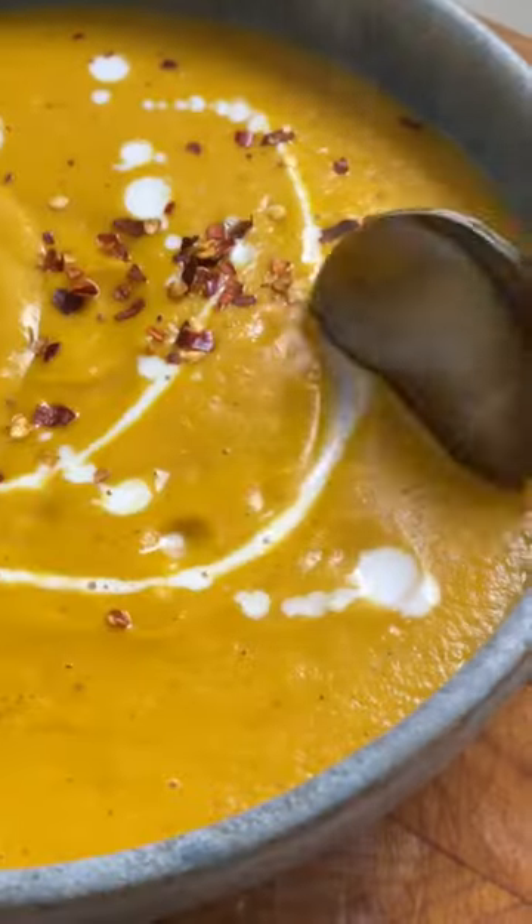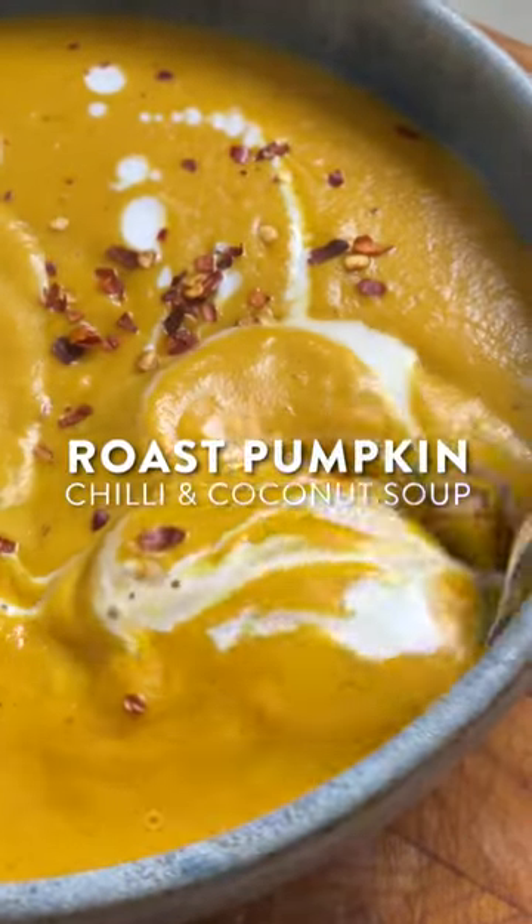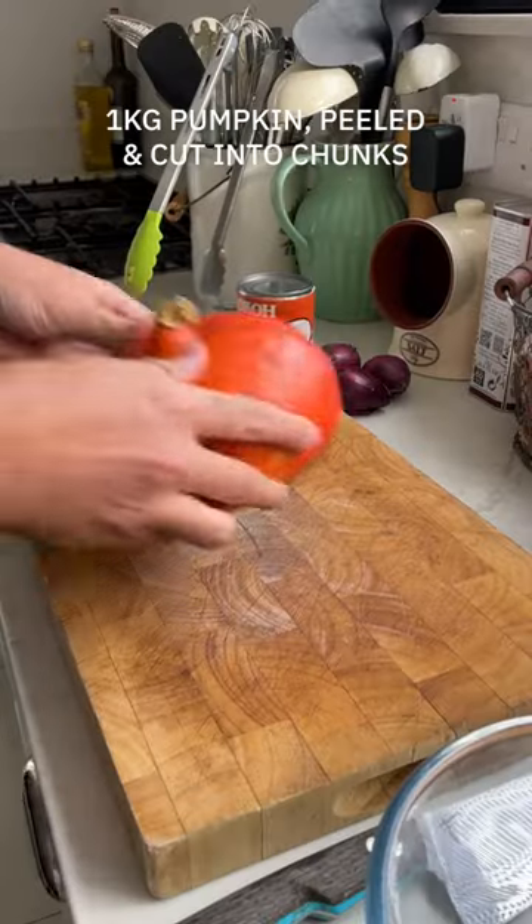Roast pumpkin, coconut and chilli. When these three ingredients combine, they make the most incredible soup.